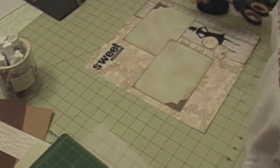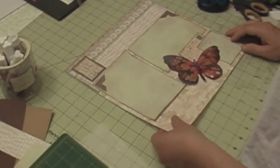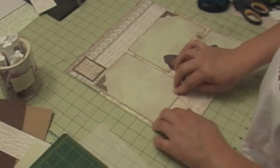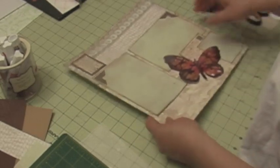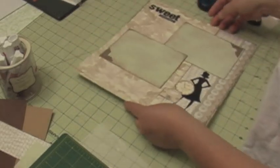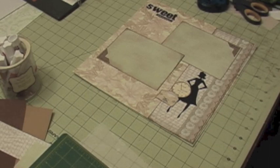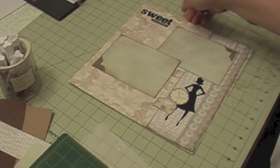Okay, I'm done with my layout. This is the first page of my layout and this is my second page. I hope you liked the tutorial and come back to see me for some more. Thank you!